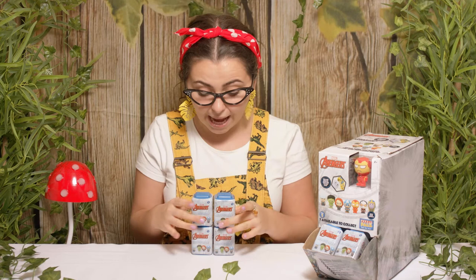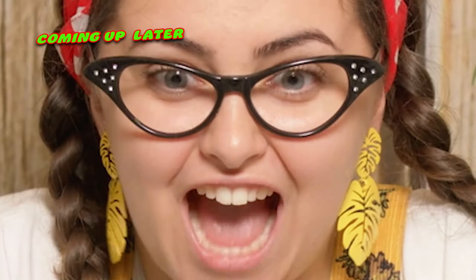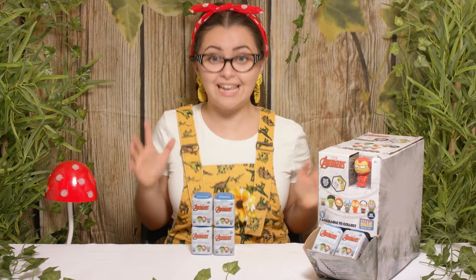Hi everyone, it's Tilly and today we're going to be unboxing the Avengers Puzzle Pals. I love the Puzzle Pals so much because they all fit so nicely in my little pencil case. Boys and girls, look who it is — but first I have a really important question to ask you all. Will you please like and subscribe? Quickly do it now.